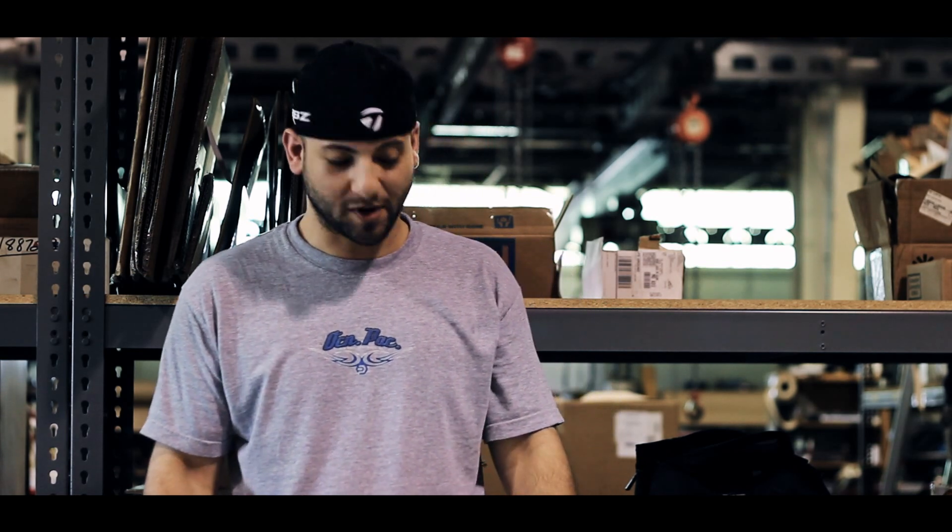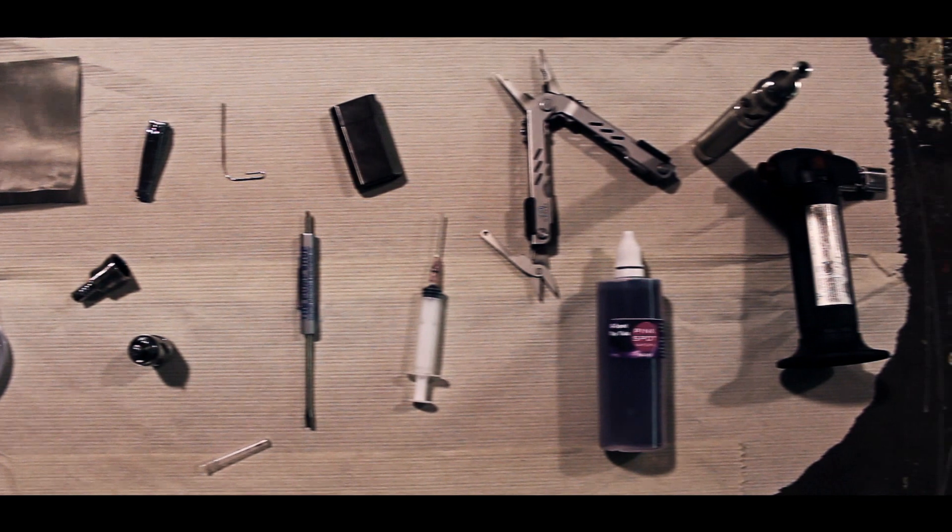The first thing you need to do is make sure that you have all the items you're going to need for your build laid out in front of you on a nice flat workspace like this. You have your mesh, your scissors, your paper clip, pliers, wire, your turbine, and of course the flame.